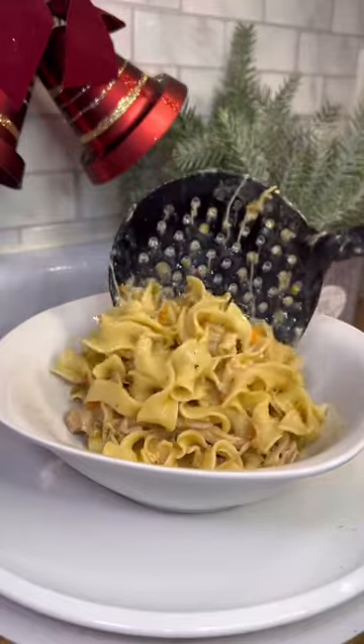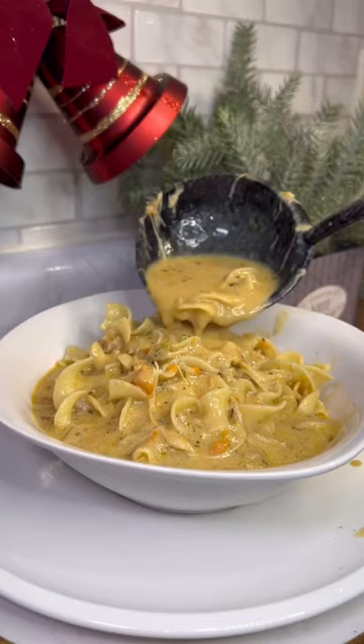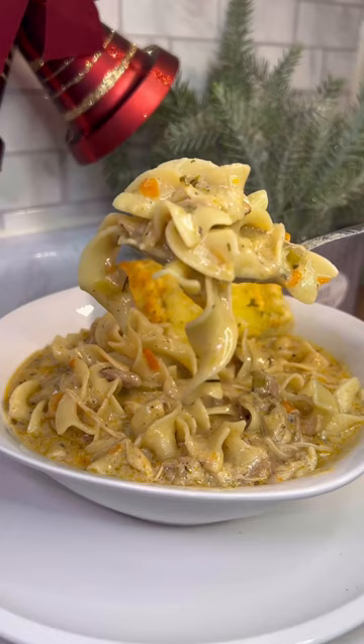Forget what the internet is talking about — if you still eating Thanksgiving leftovers, ain't nothing wrong with it. If you got some collard greens left over, go get your bowl, because ain't nothing wrong with a good vegetable. Anyway, let's get into this chicken noodle soup recipe — this is part one of my soup series.